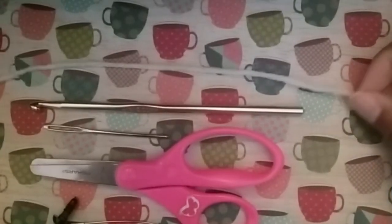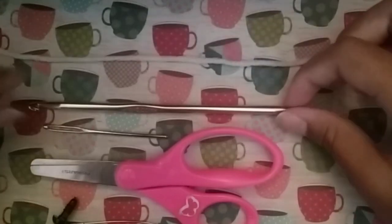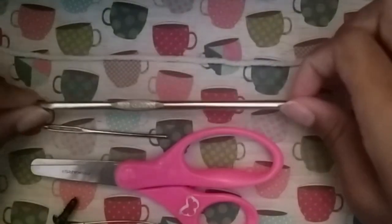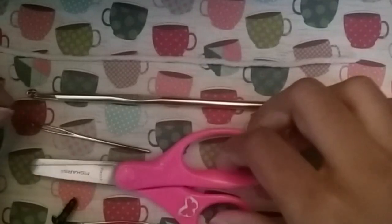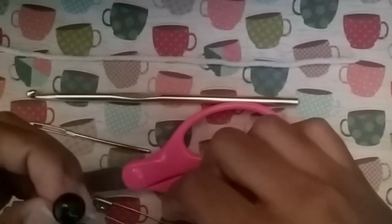The materials you'll need are some sort of yarn. I'm using this cream color yarn from Red Heart Super Saver. A 5mm crochet hook, a sewing needle, scissors. This is optional but a safety pin. And you'll need only one safety eye.